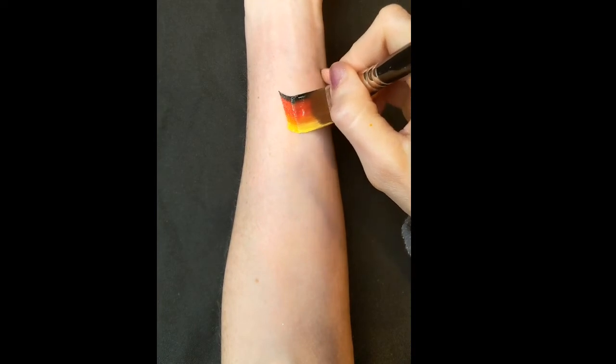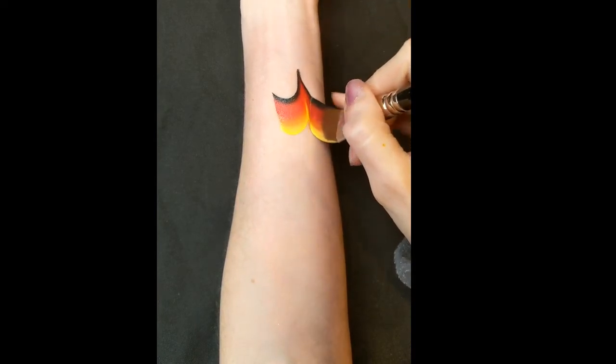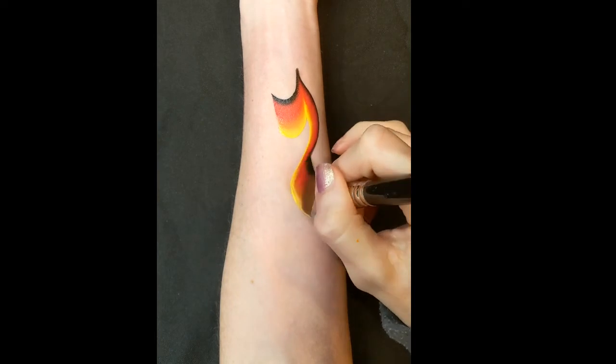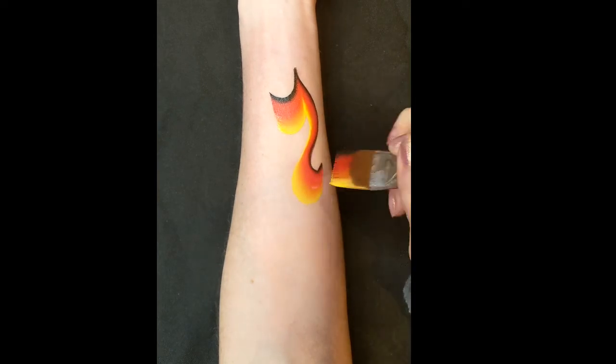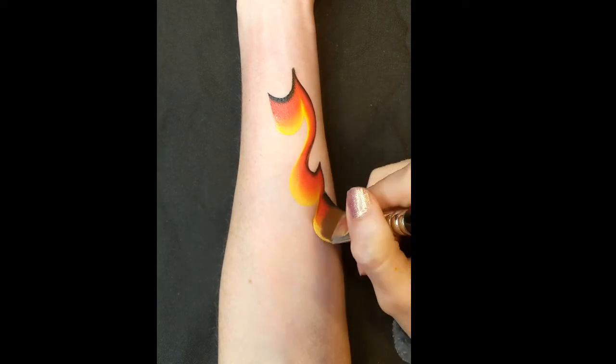The next step after that is to link it all together. So a big scoop shape at the top — you're almost going into a backward S shape on this side. Scoop up and then pull down on the tip of your brush again.